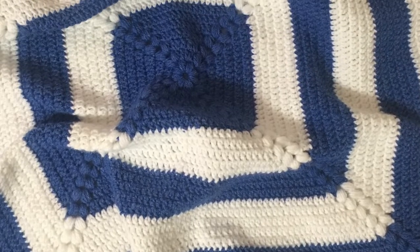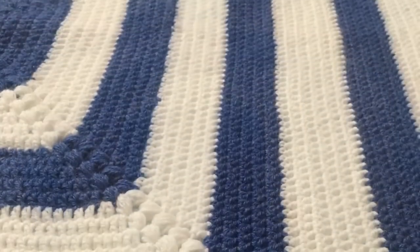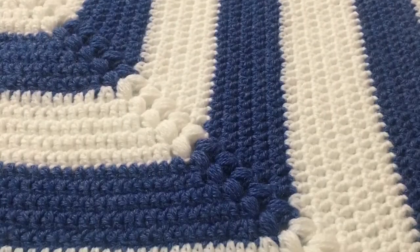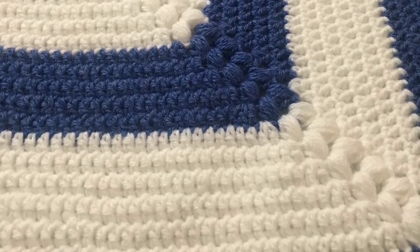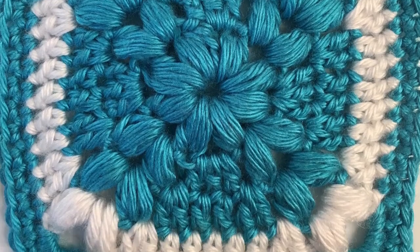Hey everybody, welcome back to Mode Bespoke. I'm Atenas. Today's tutorial is all about giant granny squares. This is an oversized baby blanket that we will be making today. So let's get started.